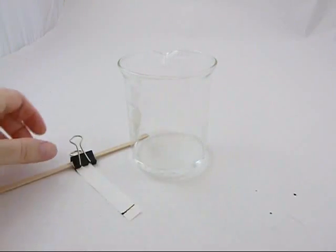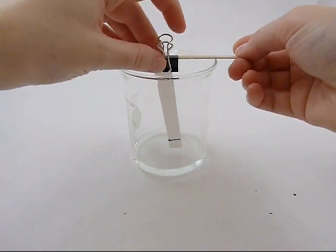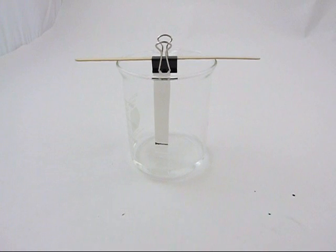First, we'll draw a line on a strip of filter paper with a marker. Then, we'll suspend the paper strip in a beaker with the water level just below the line.